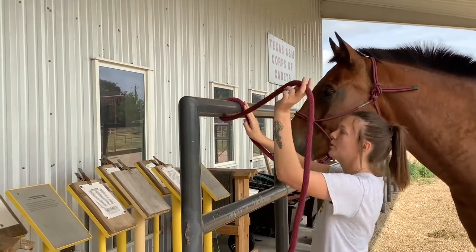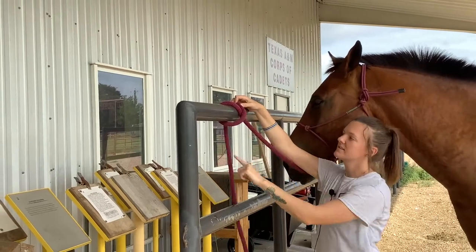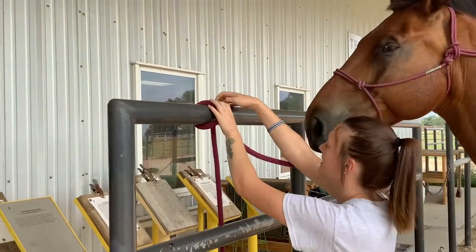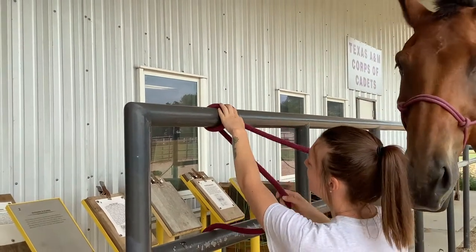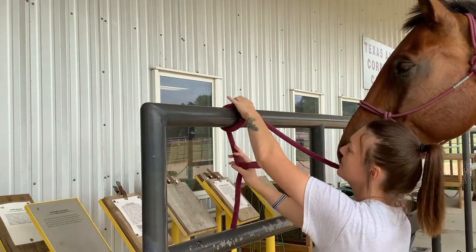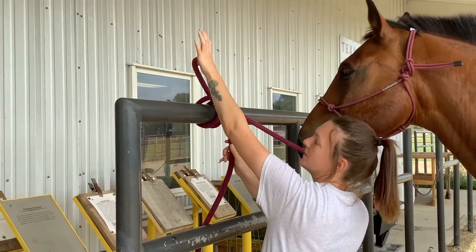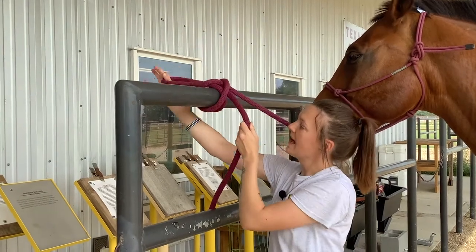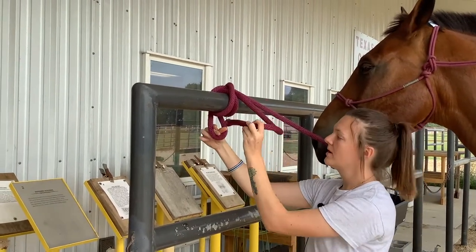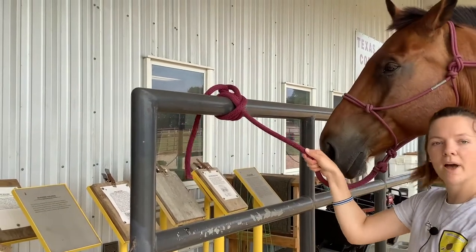Then I'm going to take the rest of my lead rope and cross it over that section so it makes an X. Then I'm going to take my lead rope that's hanging down, create a loop as such, and stick it under that X and pull it up. Then I'm going to pull it down and under — this is called locking your rope — and stick it through there and lock it. Now your horse cannot pull out of there.